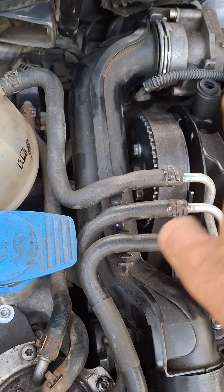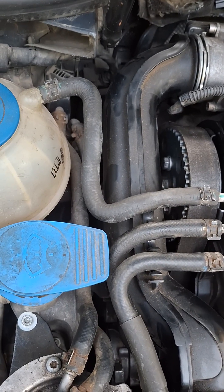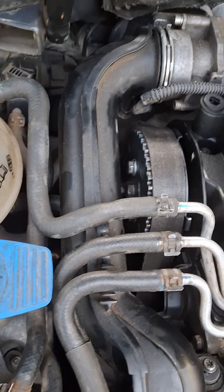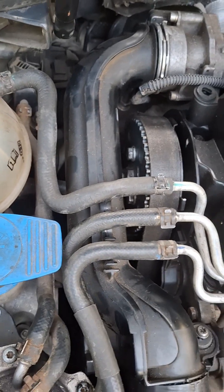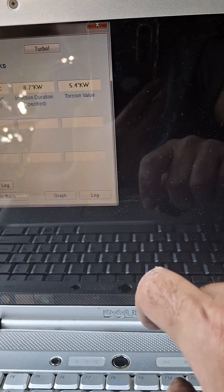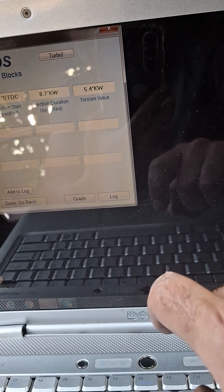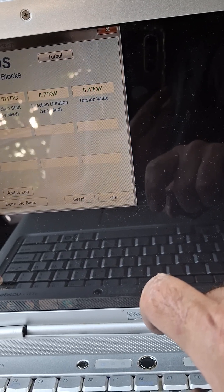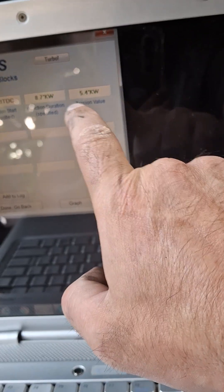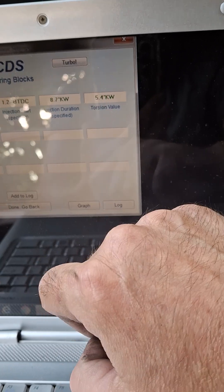Now we have to test with VCDS. Those are temporarily mounted — we start testing. So now the torsion value is 5.4, which is not good.